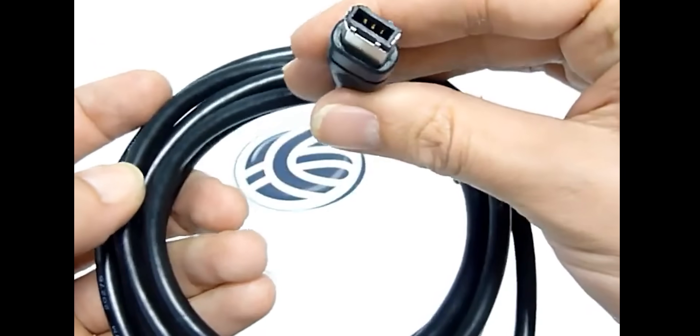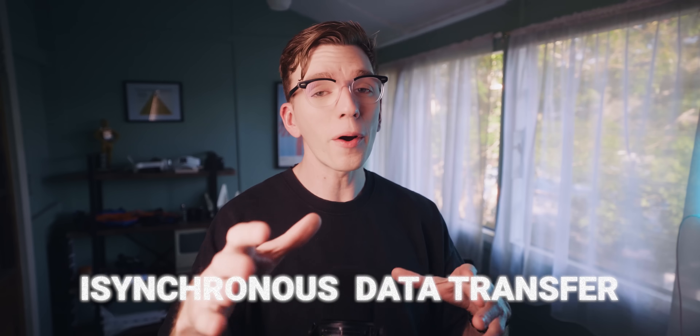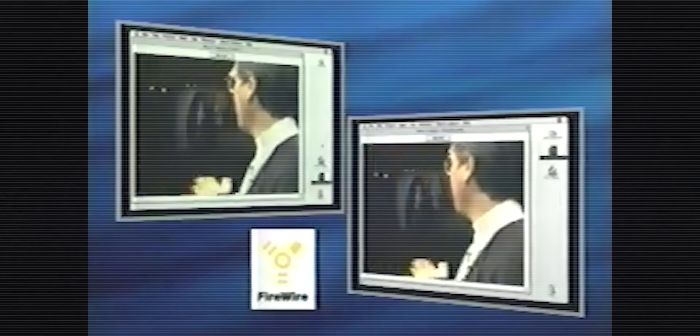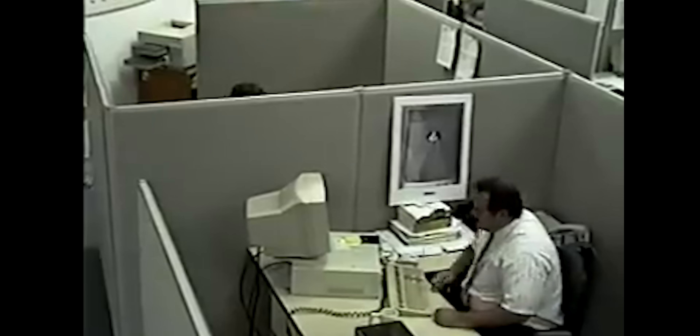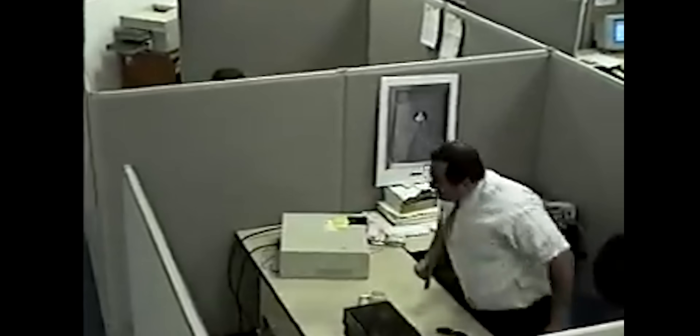They designed two connector types: a 6-pin that delivered 45 watts of power, and a smaller 4-pin version for smaller devices. But the real breakthrough was called asynchronous data transfer. Firewire could guarantee bandwidth in real time, reserving up to 80% of its speed for time-critical video and audio streams. Pretty sick. But having brilliant engineers and revolutionary technology doesn't mean it'll actually work in the real world. The early prototypes of Firewire were a mess — this peer-to-peer approach sounded great on paper, but in practice they got device conflicts, timing issues, and a lot of stuff went wrong.